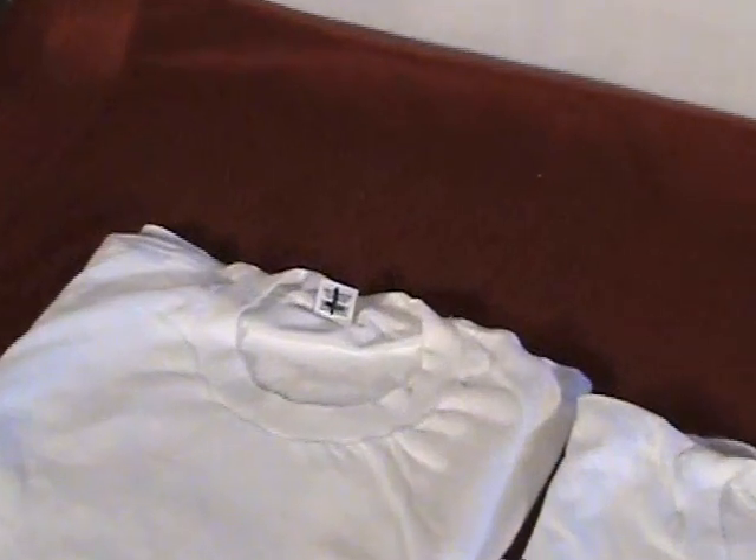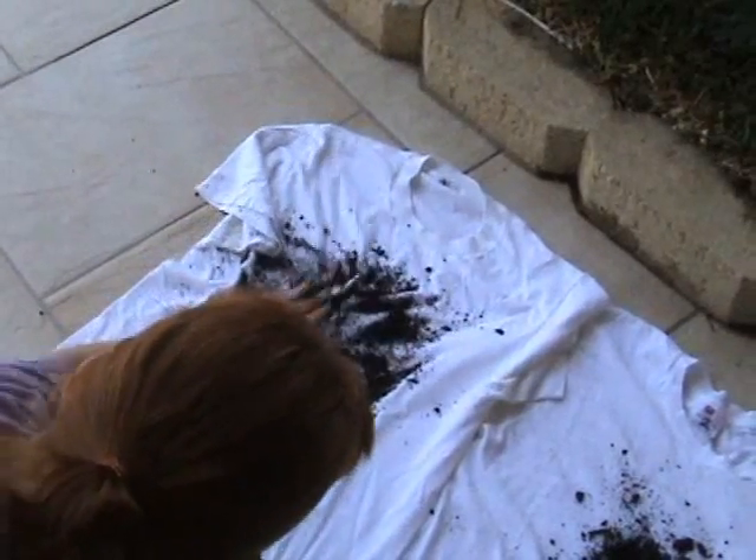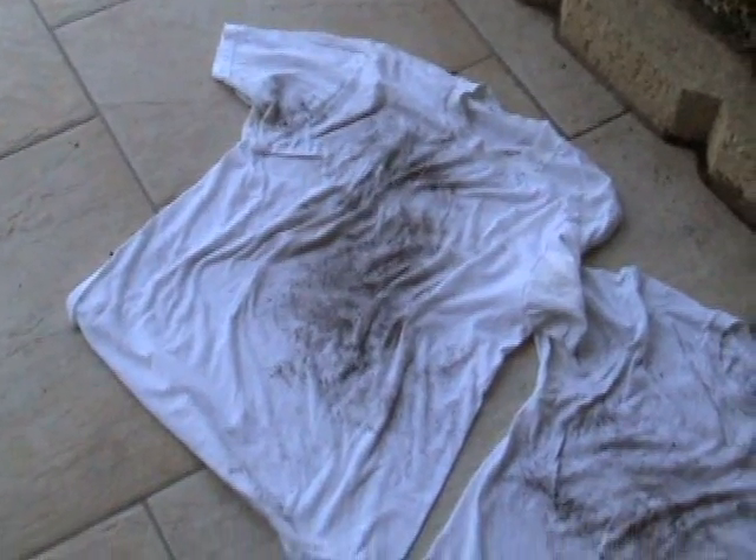For the purposes of our test, we took two clean white t-shirts and numbered them number one and number two. The first part of our test was to get them filthy with actual dirt. Here you see two nice and filthy t-shirts.